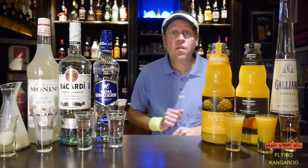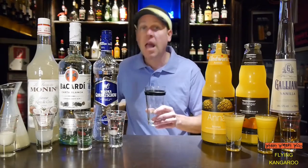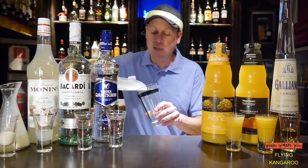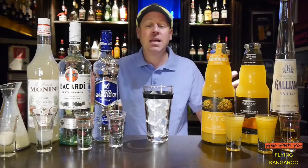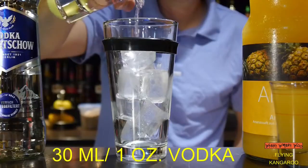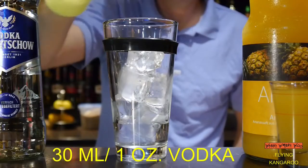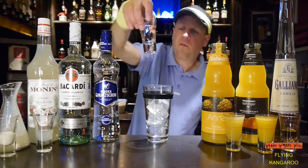So now let's start with our flying kangaroo cocktail. First we take a cocktail shaker and we fill the cocktail shaker with ice. And then I need a lot of ingredients. First,